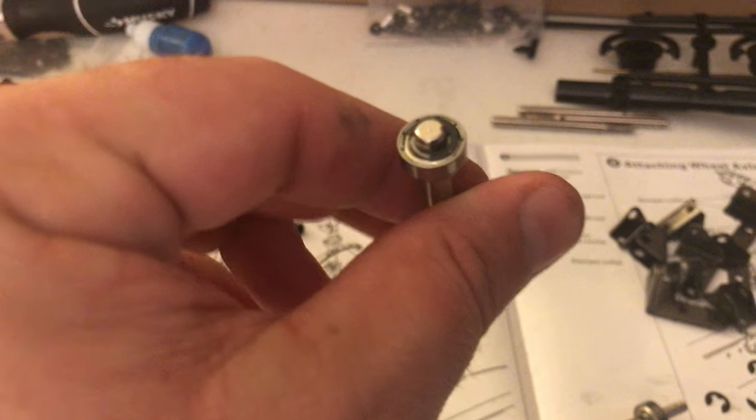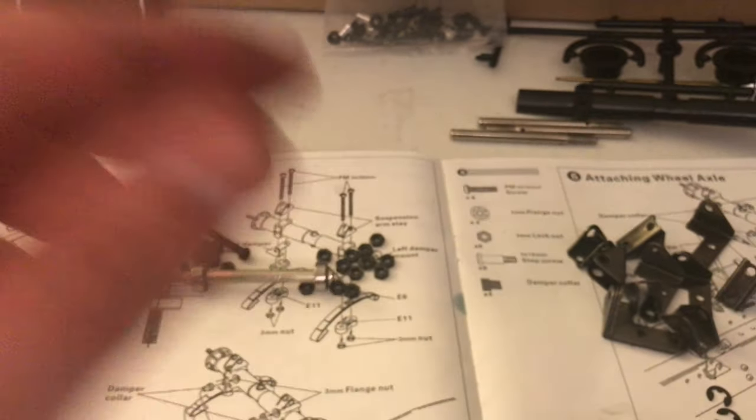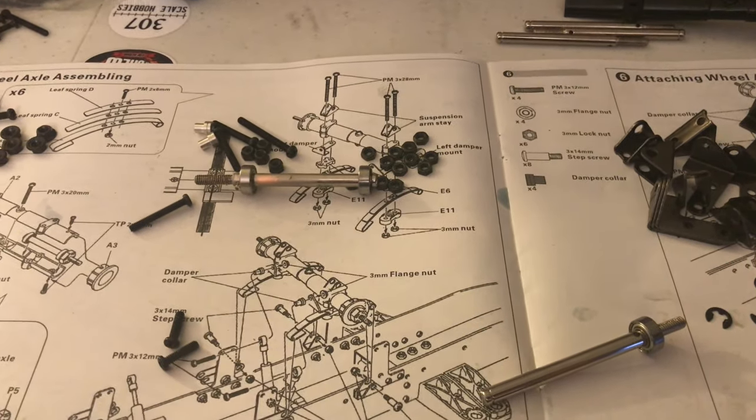There is a coating on the axles. Give it a little fine sand, the coating will come off. Thanks everybody.